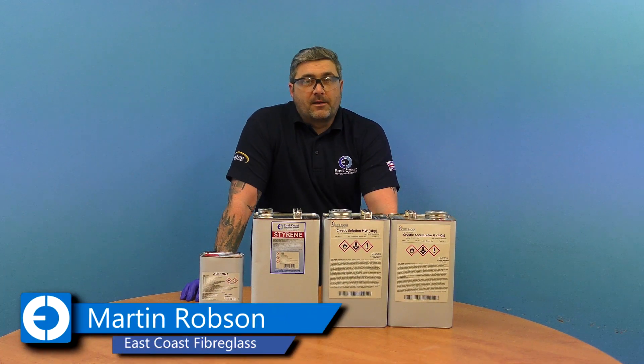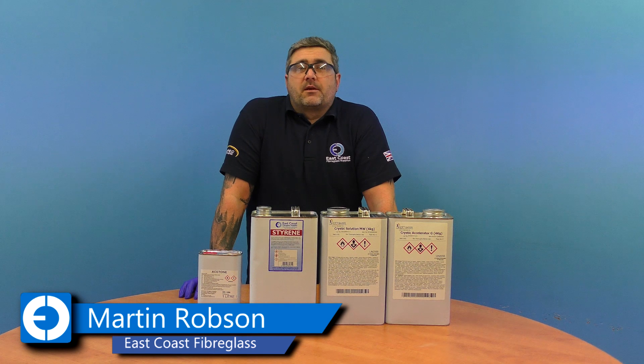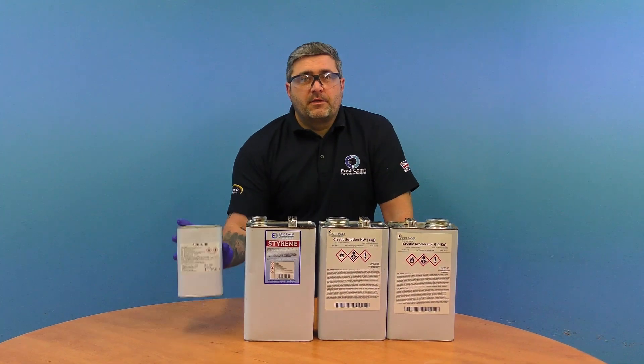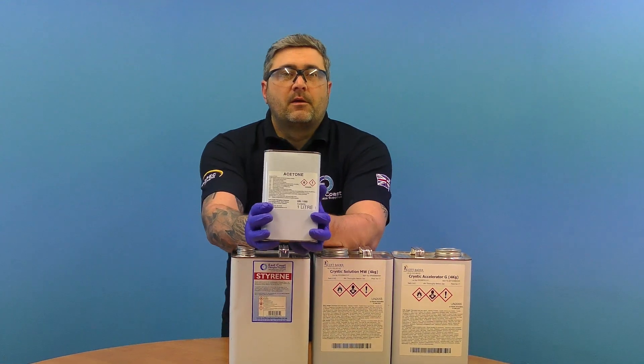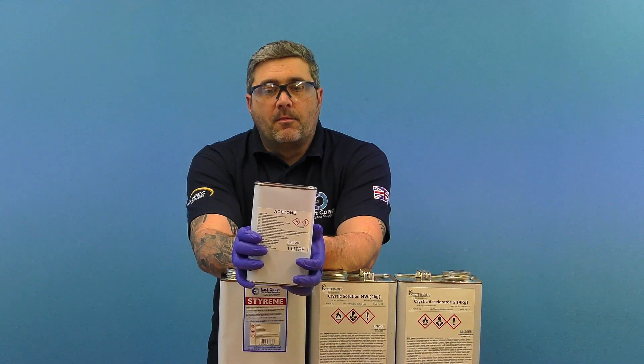Hi, I'm Martin from East Coast Fiberglass Supplies. I just want to go through our main solvents that we supply. The first one being acetone — this is probably the most widely used chemical that we sell for general cleaning.